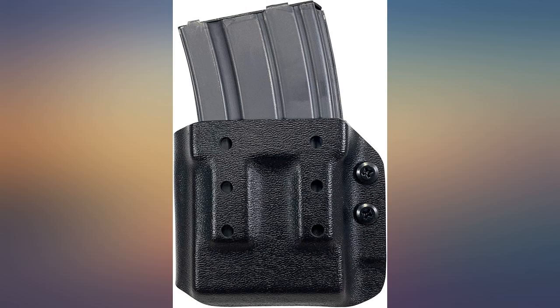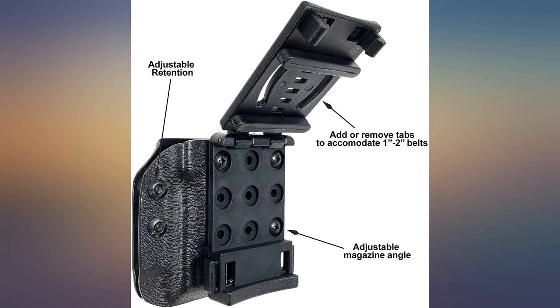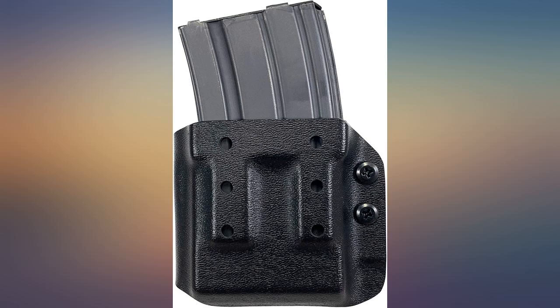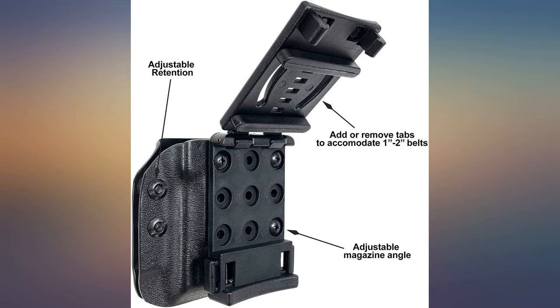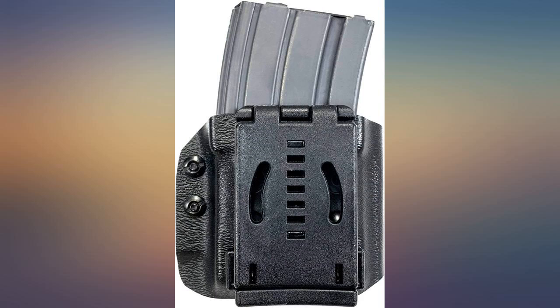Well made, great fit and retention. Belt clip feels durable, no complaints. I purchased this item to add to my gun belt — it was a perfect fit and does a great job holding the AR magazine. Solid piece of equipment. Positive attachment to your belt and holds the mag without concern. I use this for work, good retention.